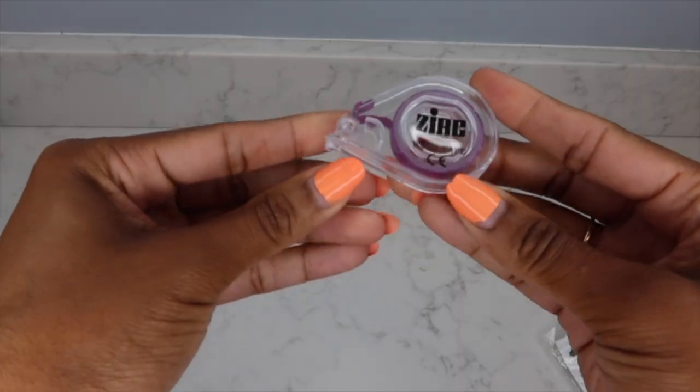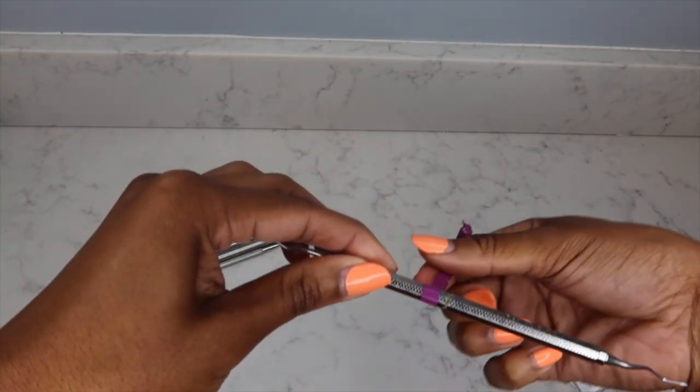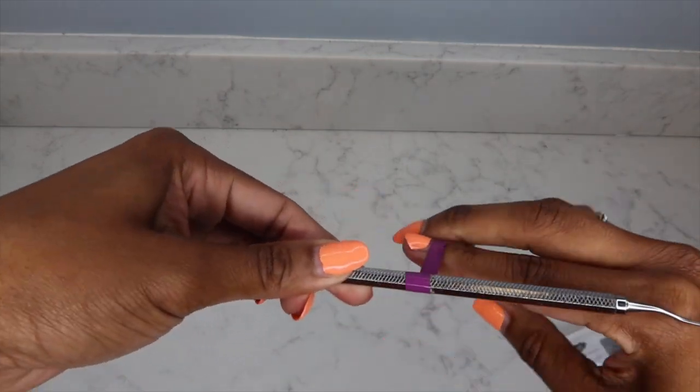Of course the 1/2 for anterior root planing and subgingival deposits. My favorite universal for all over the mouth is the Barnhart 5/6 — absolutely have to have that, cannot live without it. Those are the ones I love to keep in my kit. Also, if you're in an office where multiple hygienists autoclave and store instruments together, I highly recommend getting some color-coded rubber bands or ID tape to wrap around your instruments.